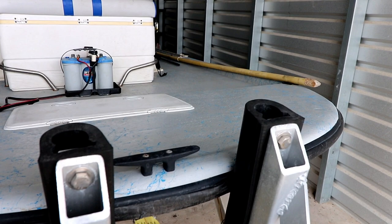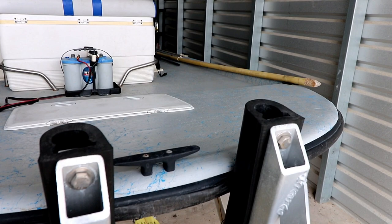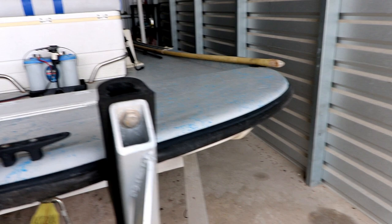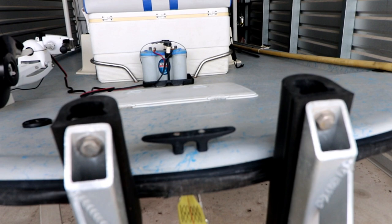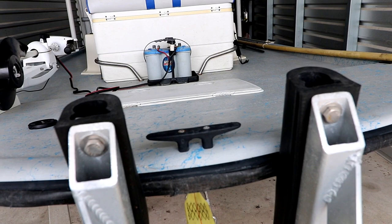We unsnap that stainless snap, move it to this front point, and then hook it to the trailer somewhere up here where we can reach it. We back in, kick the boat off, let it float off, and then ease the trailer out to a point where we can get a hold of the rope. Then move it back into position so we can get in it and go fish.